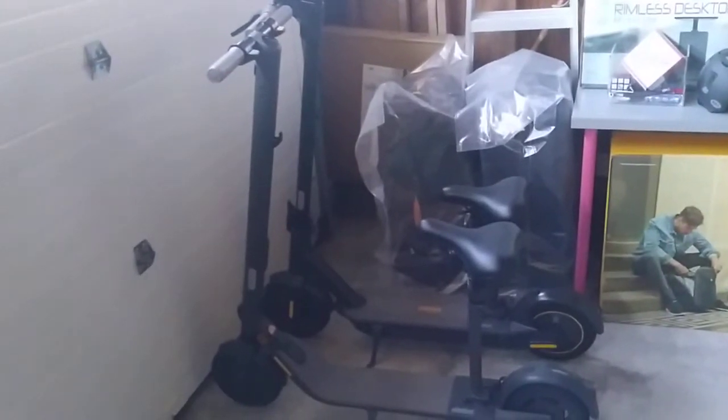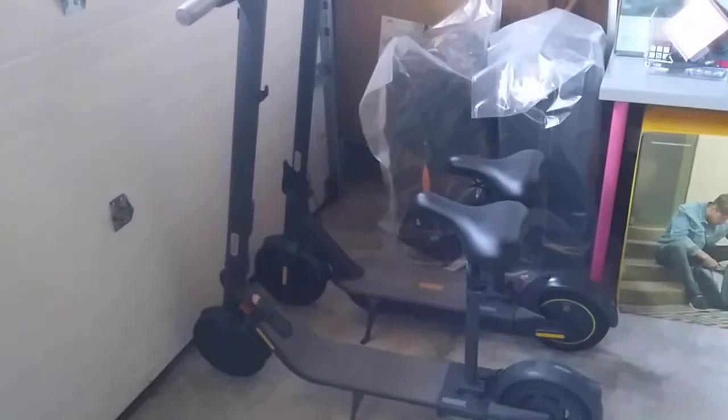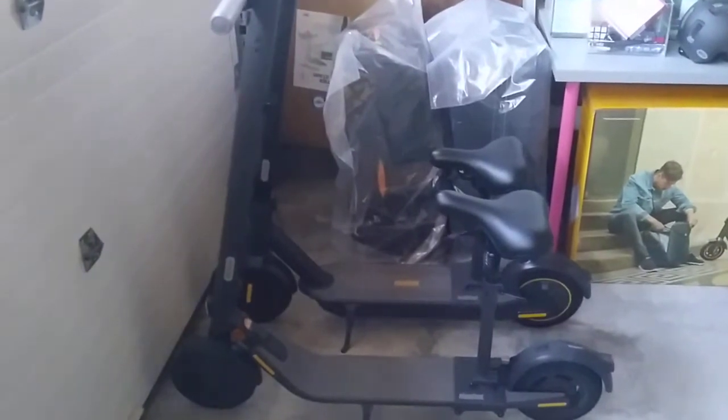Hi everyone. This is a quick comparison between the Ninebot Max and the Ninebot E-Series e-scooters. These two scooters cannot be more different — they are almost different in every single way.